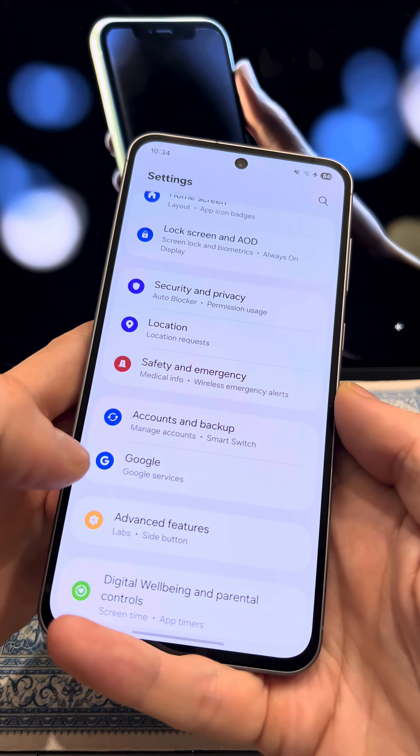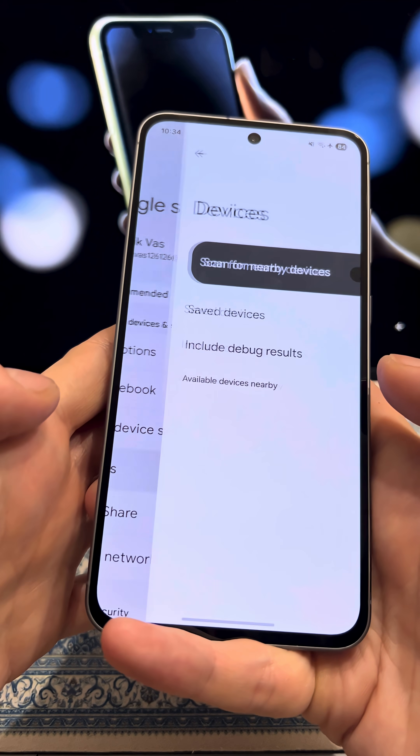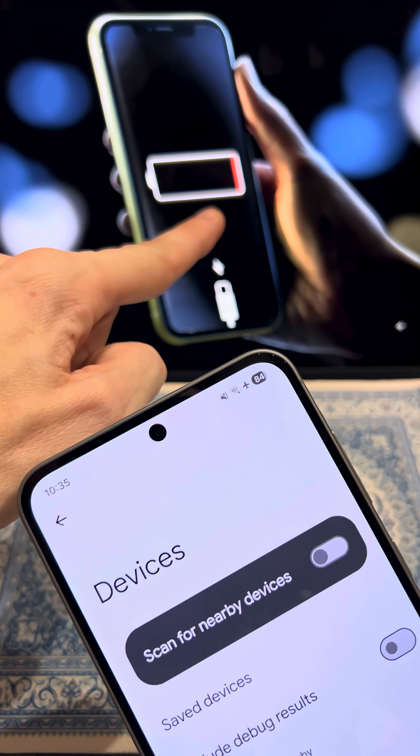Now open Settings again and go to Google. At the top, tap on all services. Here, select devices and turn off this setting, because your phone is always scanning for nearby devices, which really drains the battery.